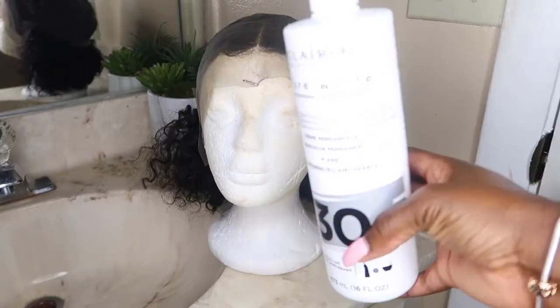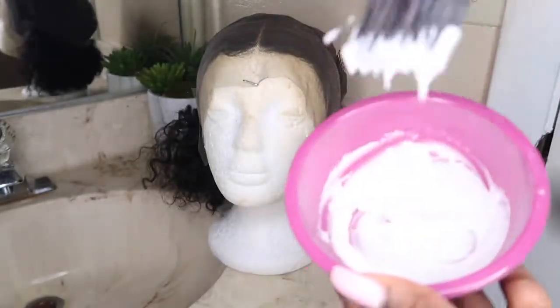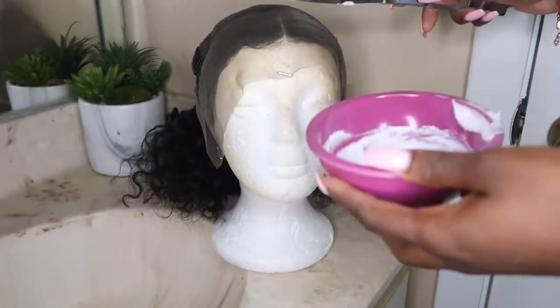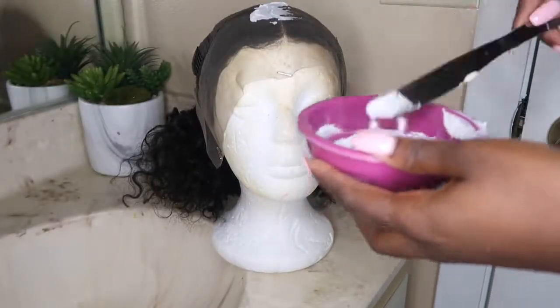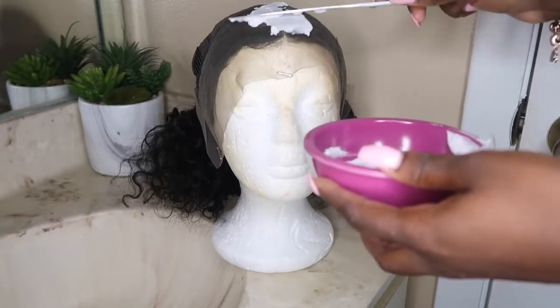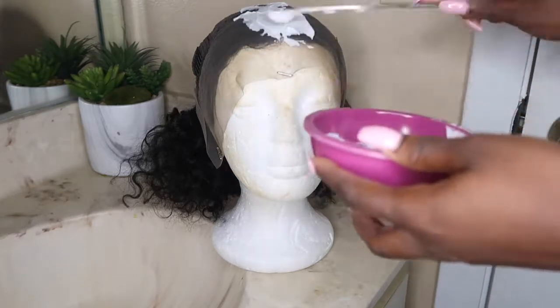Without further ado, let's get into the video. First we're going to start off by bleaching the knots. I use my Clairol 30 developer and my BW2 — mix that into a paste similar to whipped cream. You don't want to make this paste too runny because you don't want it to dye the actual hair, just the lace. Then you're going to go in with a butter knife or something similar and spread that paste onto the lace, kind of like buttering bread.